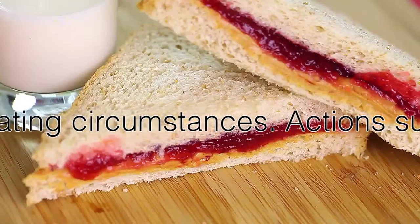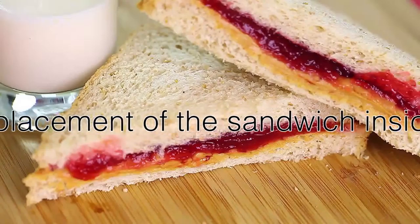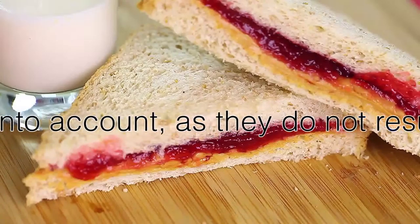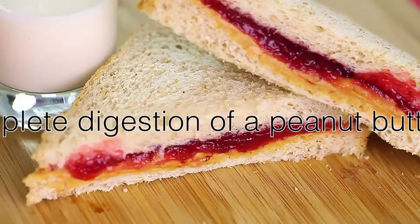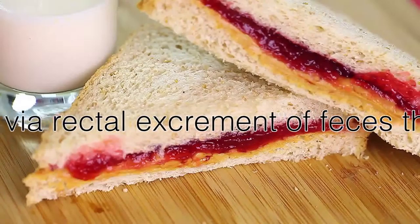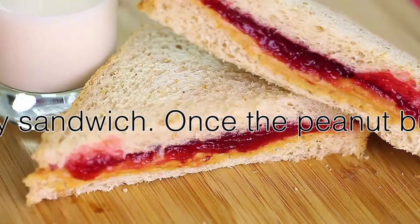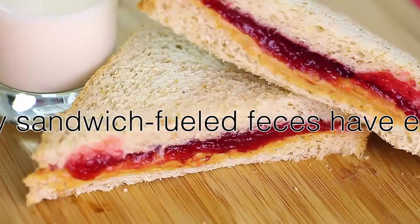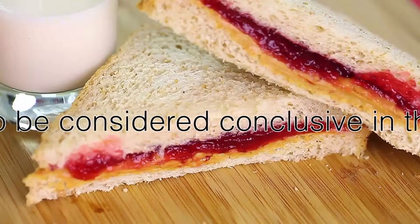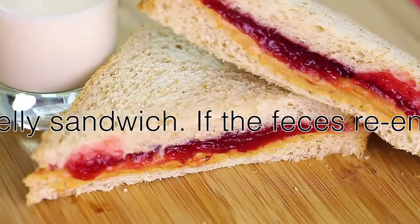In the context of completing the process of consuming a legitimate peanut butter and jelly sandwich, there are no extenuating circumstances. Vomiting, the surgical removal of the sandwich from the body, or the displacement of the sandwich into the lungs rather than the esophagus will not be taken into account, as they do not result in the complete digestion of a peanut butter and jelly sandwich. The process must conclude with the elimination of waste produced by the digestion of the peanut butter and jelly sandwich. Once the feces have exited the body, they must remain so for the process to be considered conclusive. If the process is not completed, it must be started again.